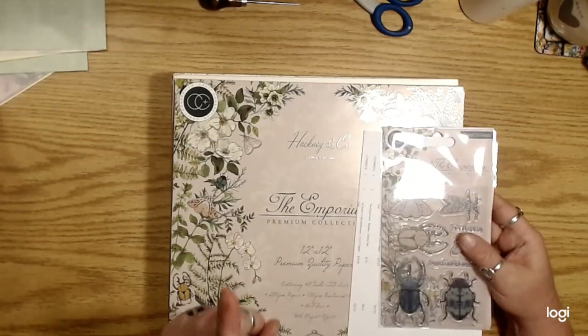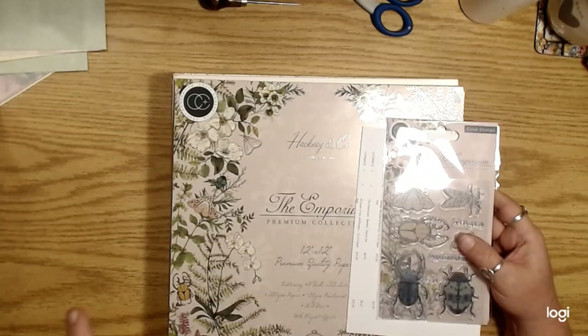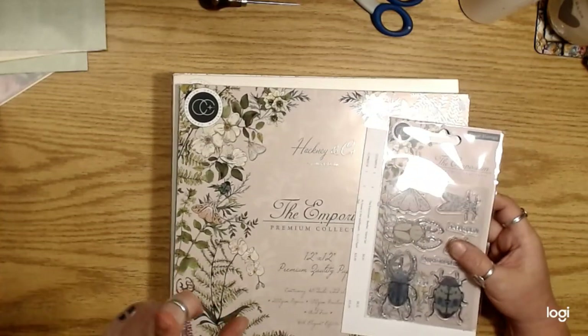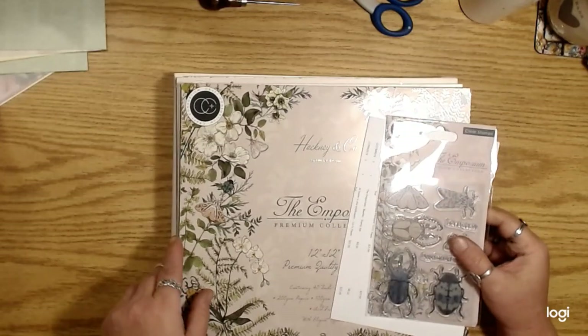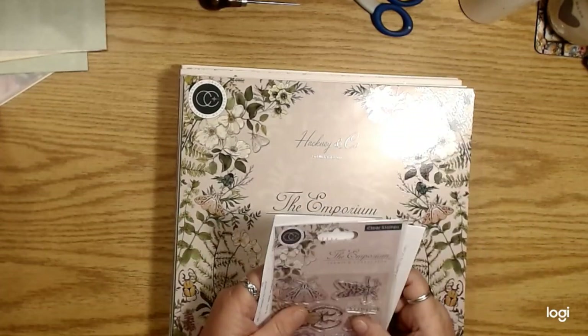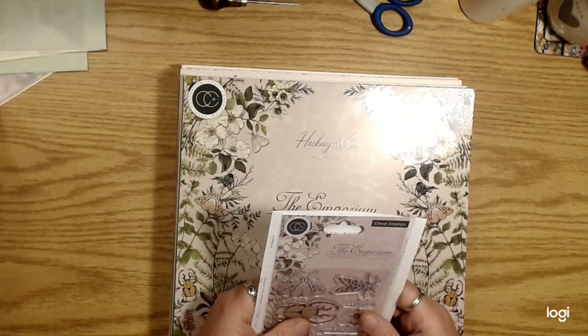There are some packs I think I'm going to order from them that they don't offer on Amazon — there's a 'Tell the Bees' pack that I think is really cool. Anyway, I'm turning into a scrapbook paper addict suddenly.